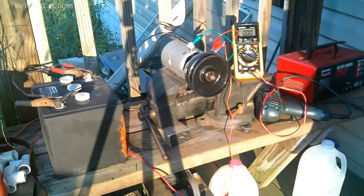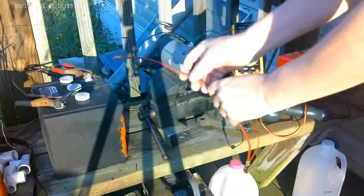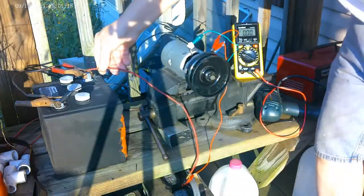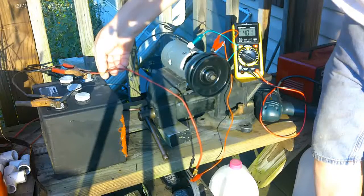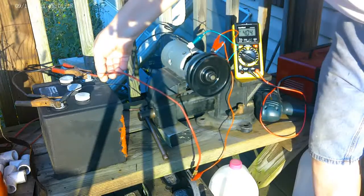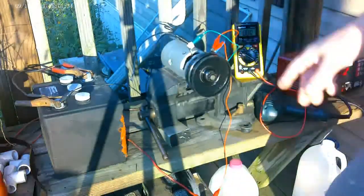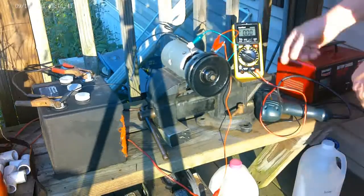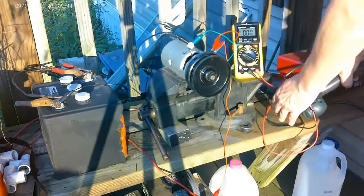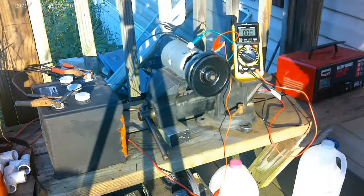I'm going to show you that the direction it actually goes is not the same direction. I'll put the wire on here — you can see it's going counterclockwise. So the six volt generator is running backwards. Now I have the voltmeter hooked up and I'm going to try spinning it the other direction to see if I get any voltage out of it.